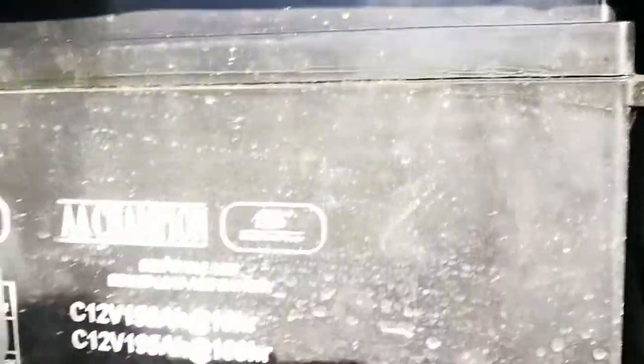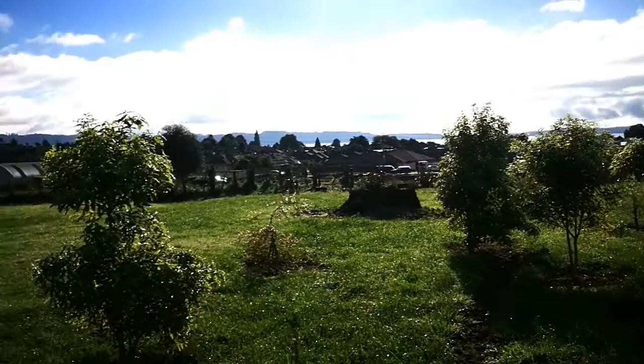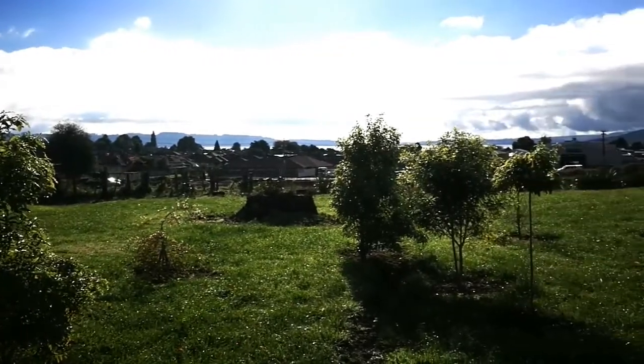That's the other part of my power system. There are two of these big black batteries that store my house power from the solar panel. And that's the kind of gorgeous day it is — very bright and sunny, and everybody's off to work.